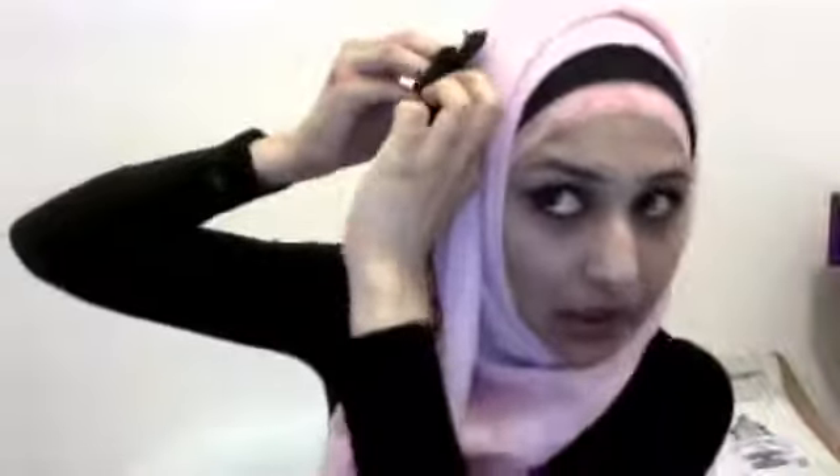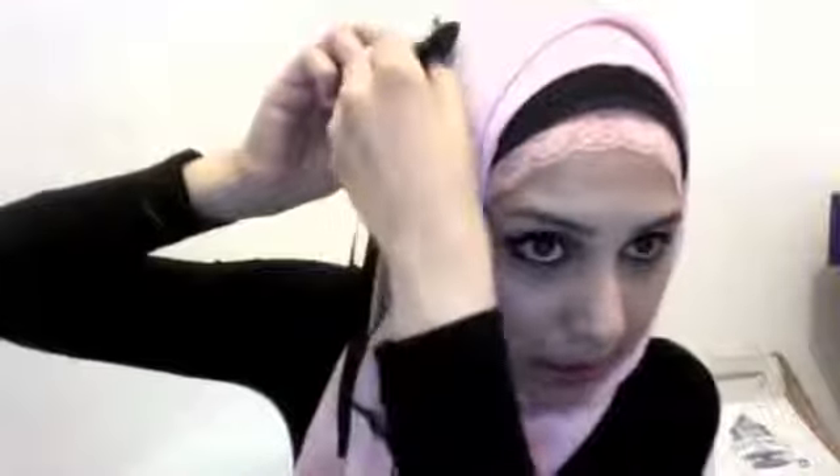I'm going to stick the flower in here. This is more of a party addition to the scarf — suitable for parties and things like that — but for the sake of this video I shall put it on.